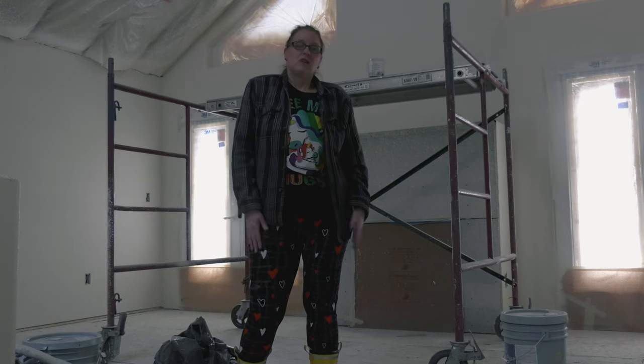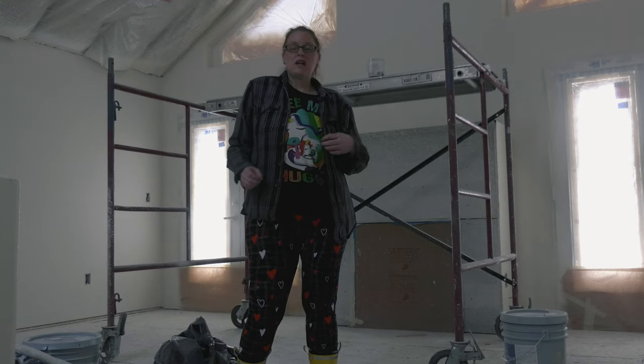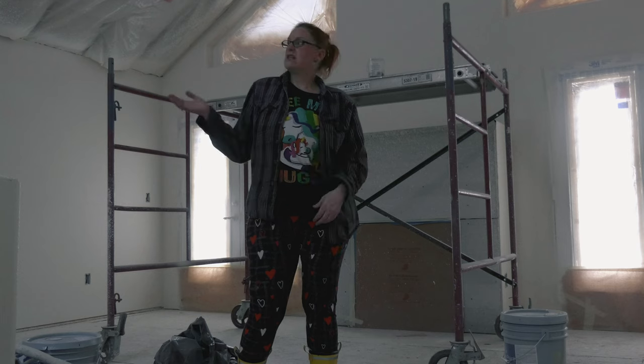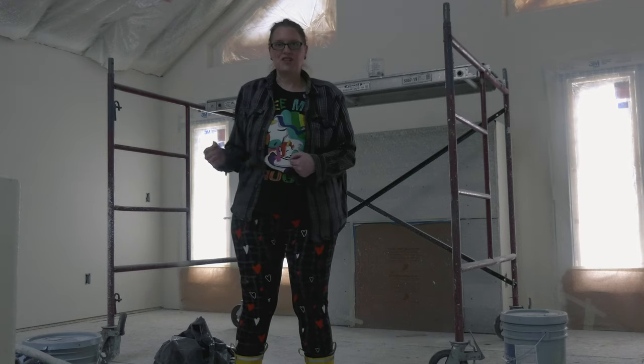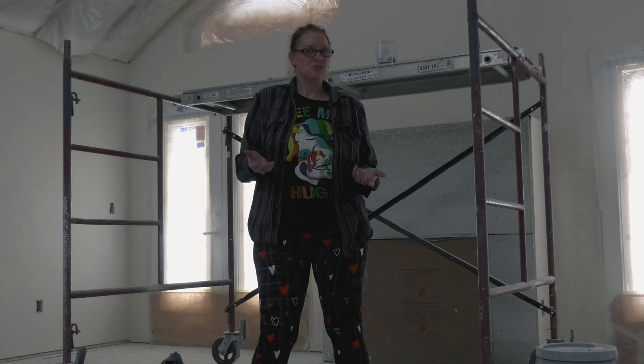This house that we're in right here is a stick build. This stick build house is right next door to our house and it is where Mike's mom is going to live. She has been building this house for a couple of years and we are getting close to the finishing touches. It's coming along really great. On this channel we compare the builds a little bit and give a little bit of an update on each one.